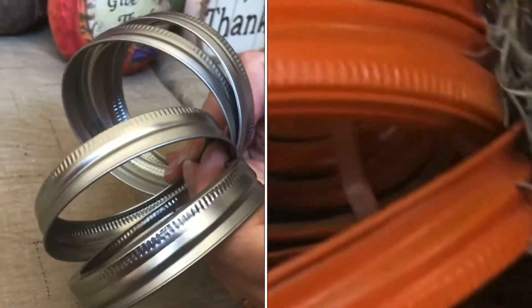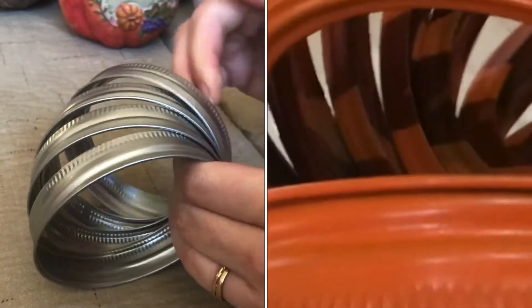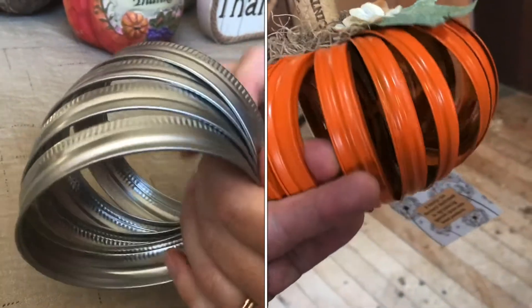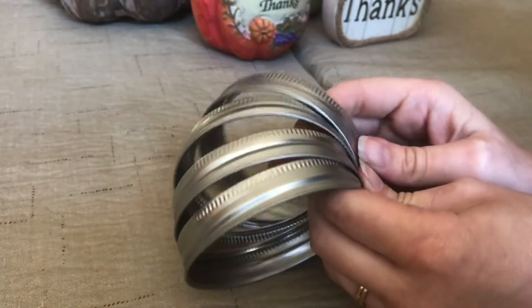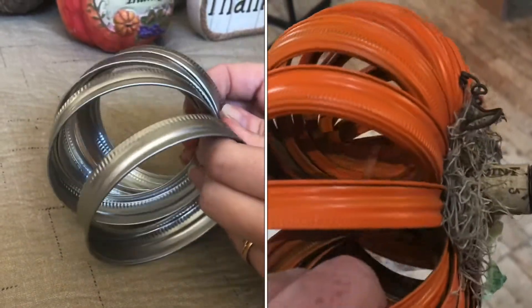You just do it with enough lids that you've got a complete circle, zip tie the centers together, and then you can spray paint that and put a little stem — and you've got yourself a cute little pumpkin that'll sit nice and beautifully on your fall table.